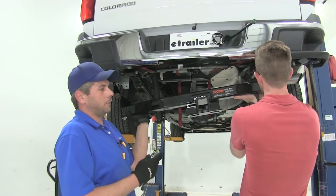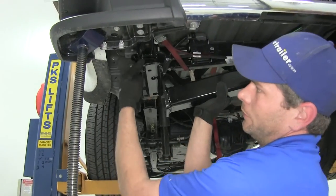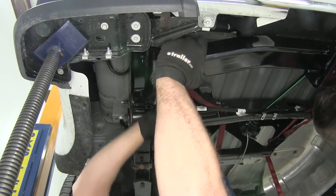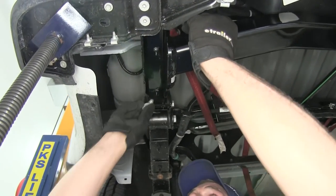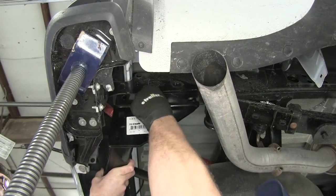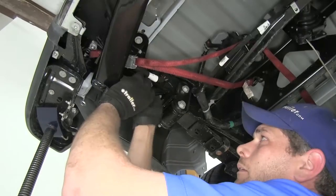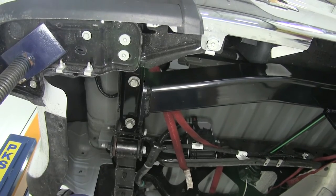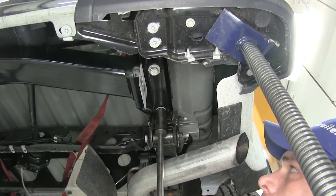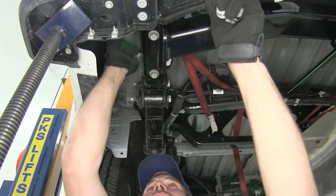Now with an extra set of hands we'll get our hitch raised into position. We're going to reuse our factory hardware and all eight of the holes. Just slide the flange — you can see the flange that sticks up here — bring that right up in our slot, get it aligned, and then thread our hardware in. Get one started on this side, that'll support it there, then we can get one started on our other side. Once we've got two of those started, that'll support our hitch while we get the rest of our hardware in place. Now with the four bottom bolts in place, we're just going to snug these up a little bit to bring our hitch up closer to our frame. Then we'll grab our other four fasteners and get those started in the holes on the side.